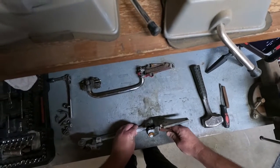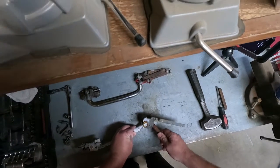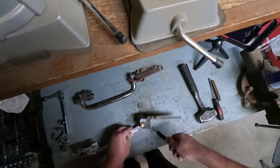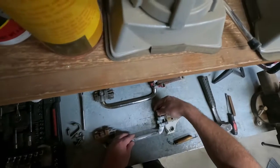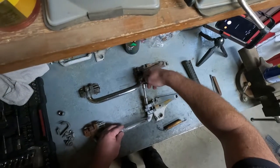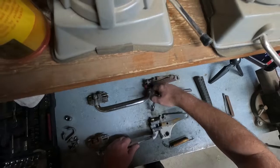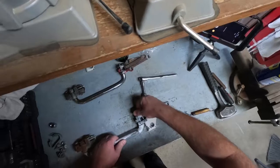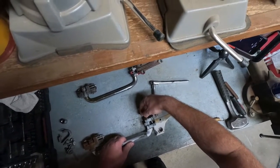Got to wiggle this thing out. There we go — spring is out. Now what we're going to do is go over here and figure out if this is 9/16ths or a half inch. It's got to be half inch. Yep, we're half inch. So we're just going to take this bolt — or nut, if you want to get technical — off.